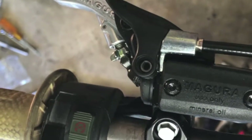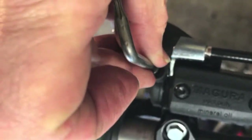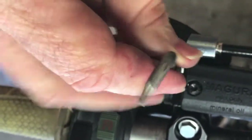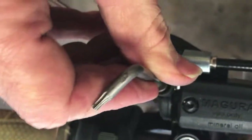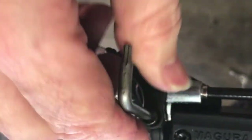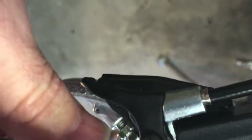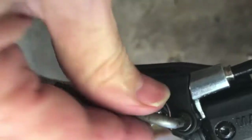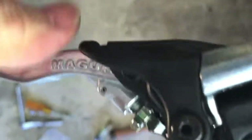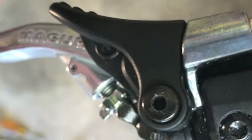Okay, here we go — a little Loctite, T15 Torx. Looks like it's working.